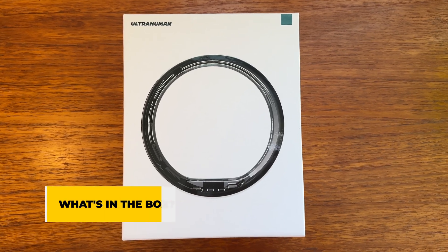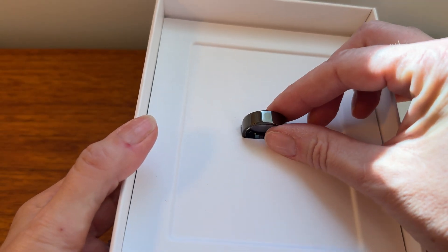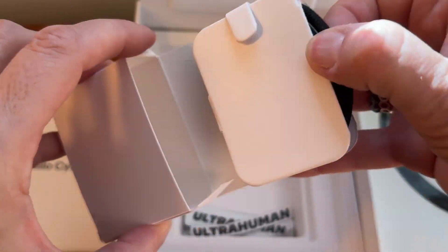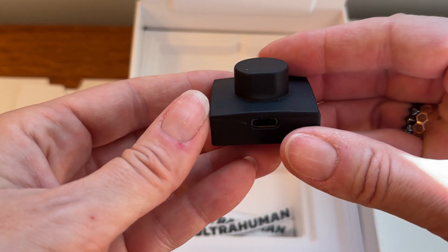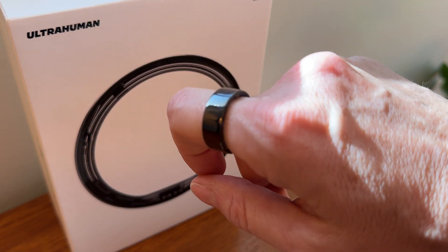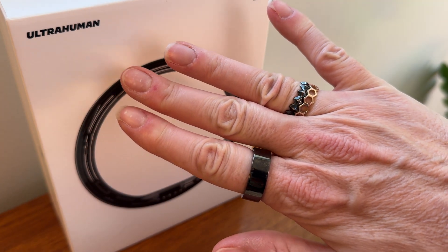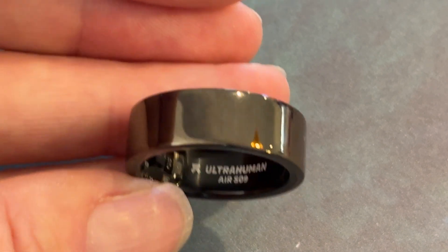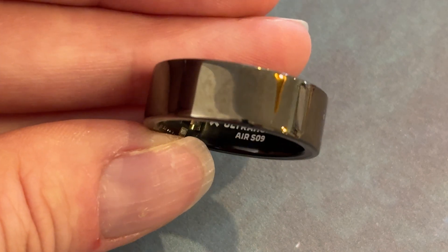While the UltraHuman Ring Air's box looks large enough to fit a smartwatch and some other stuff, all you get is the ring air itself, a braided USB-C to USB-C cable, the ring charger dock, and some documentation. The ring comes in a fairly elegant package and it looks high-end, like it's worth the money. That's a nice feeling since it costs around $349 US, and the company also prices it at $349 Canadian, which is a substantial savings for us Canucks.